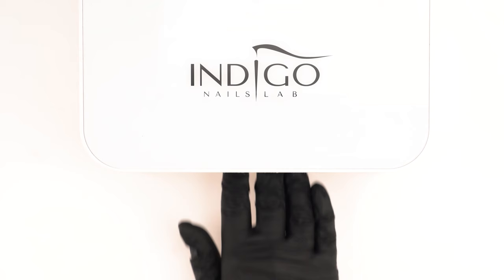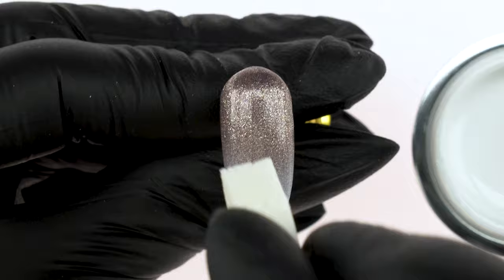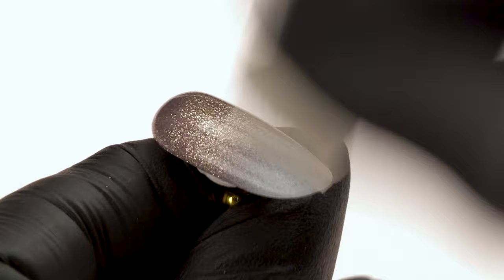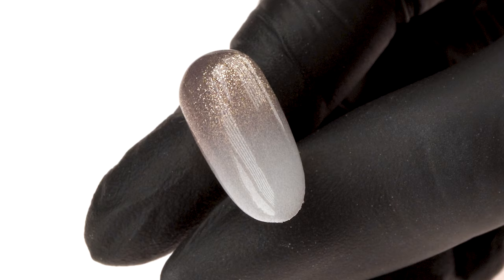We cure in the lamp for 30 seconds. We place a bit more sugar effect onto the bottom of the nail and, using quick motions, blend the color sideways. Again, bit by bit, we move the sponge up, then cure in the lamp for 30 seconds. The third layer is made using only the product left in the sponge, which will help us get a perfect tonal transition. We cure in the lamp for 30 seconds. We secure the nail with Tip Top topcoat and cure again for 30 seconds. And it's ready — this is our first ombre look of the day.